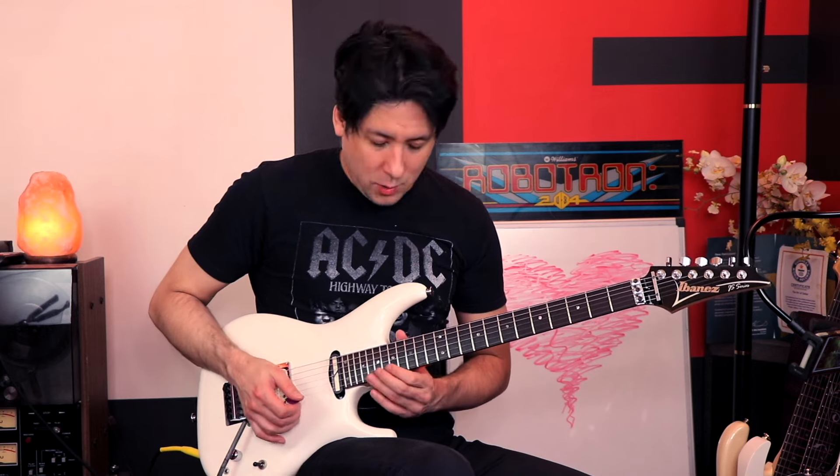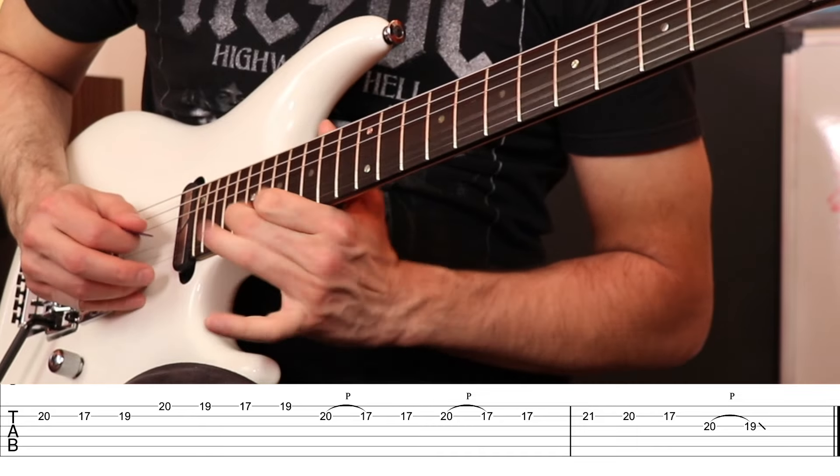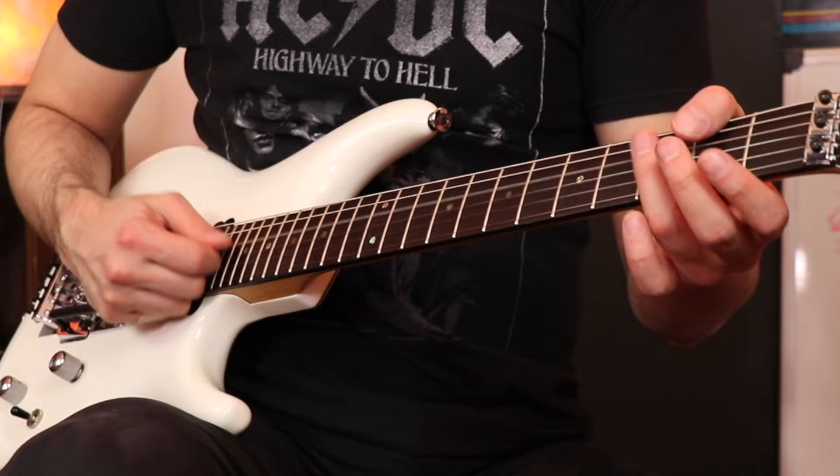After the cat bend we get this next phrase. He goes back to the harmonics and does a really quick double pull-up, then more chaotic whammy bar — just go nuts with the bar.